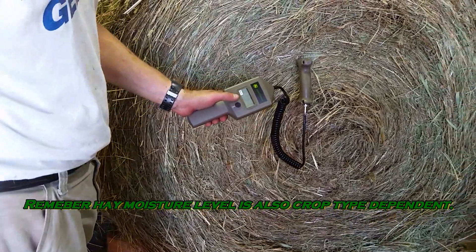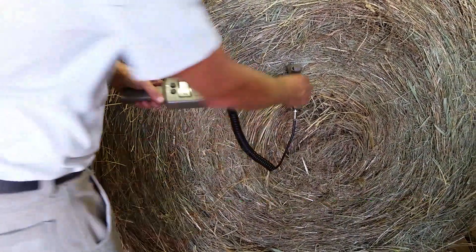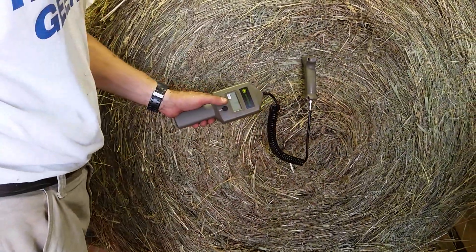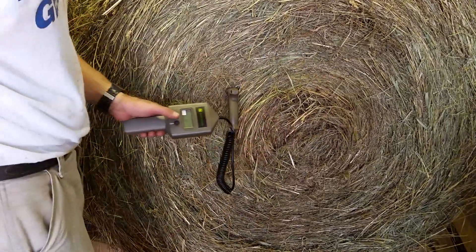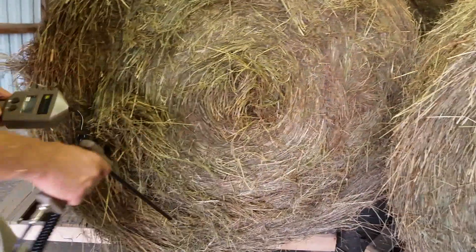It's also nice when you're selling bales — you can stick this probe in and show people where the bale is at, especially during the first two weeks of storage. That's when it's probably the most critical time for a bale. These bales are all stored inside. I like to make my bales between about 15 and maybe 20, at the most maybe 21%. So these bales are looking real great for just being baled this morning.